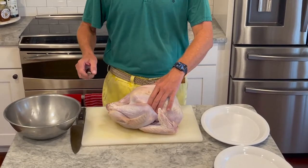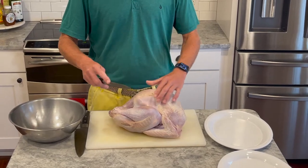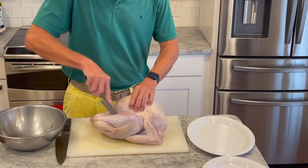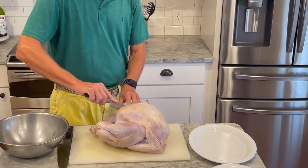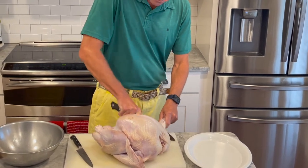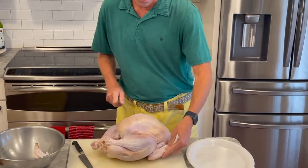We have about a 12-pound organic free-range turkey. First, using a fillet knife or boning knife, we'll cut the skin between the thigh and the breast on both sides. Then we're going to take a big chef's knife and remove the top wing by cutting right through the joint. We'll save this to make the gravy. We'll do that on the other side.